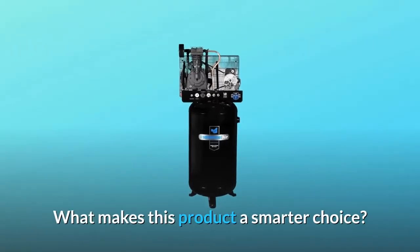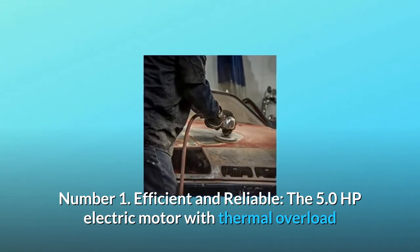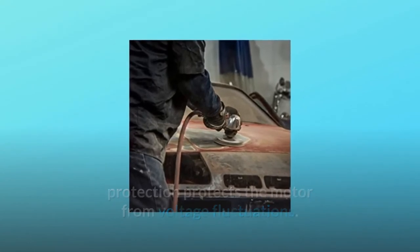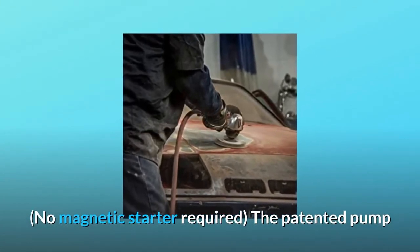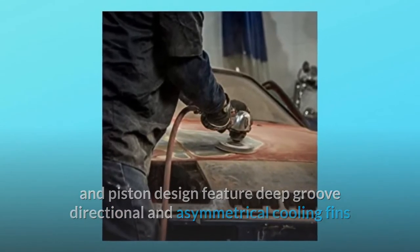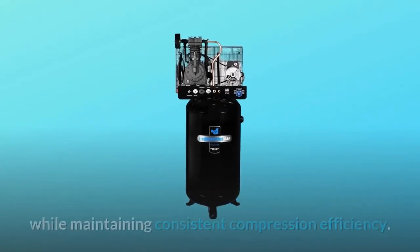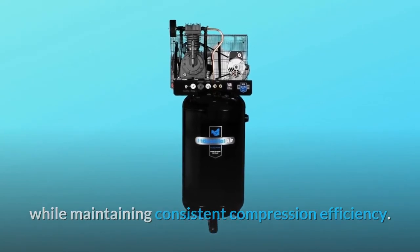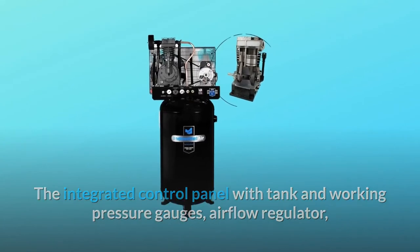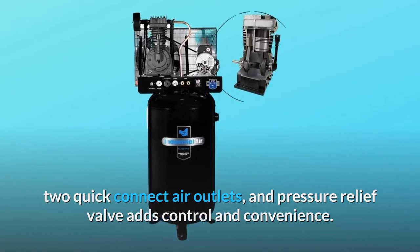What makes this product a smarter choice? Number 1: Efficient and Reliable. The 5.0 HP electric motor with thermal overload protection protects the motor from voltage fluctuations. The patented pump and piston design features deep groove directional and asymmetrical cooling fins, and a cast-iron flywheel with large extended fins that provide a cooler running machine while maintaining consistent compression efficiency. The integrated control panel includes tank and working pressure gauges, an airflow regulator, two quick-connect air outlets, and a pressure relief valve for added control and convenience.